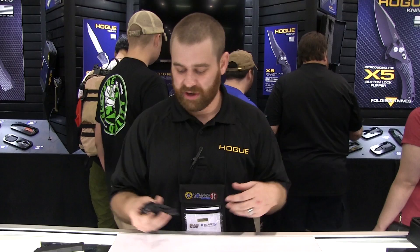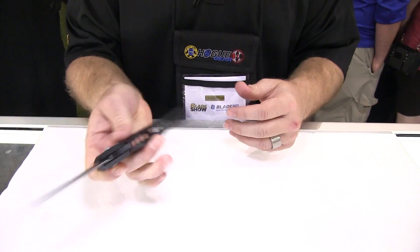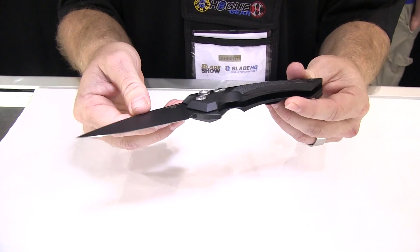My name is Scott Bruins. I'm with Hogue Inc. and we're here to show some new Hogue products here. First we have our new Hogue X5 button lock flipper. This is a spear point blade, three and a half inch.